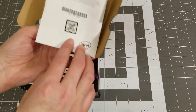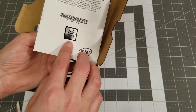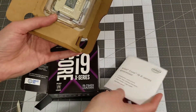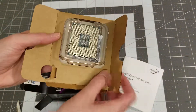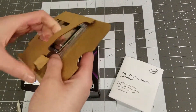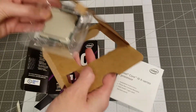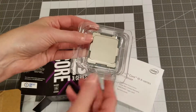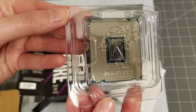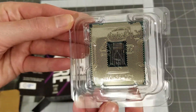There's your pamphlet with your Intel sticker and installation instructions. Then there is your processor. I actually don't want to take it out of the plastic because I don't want to handle it too much, but I will give you guys a close-up of what it looks like.